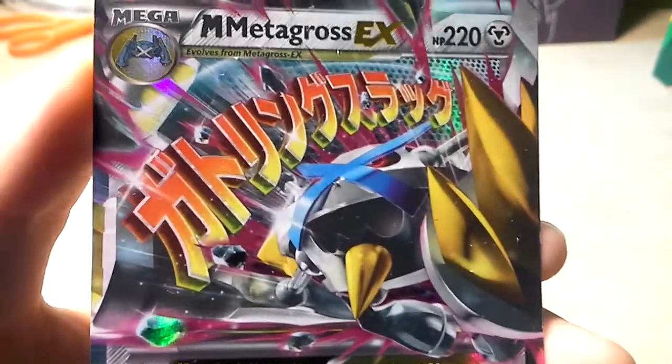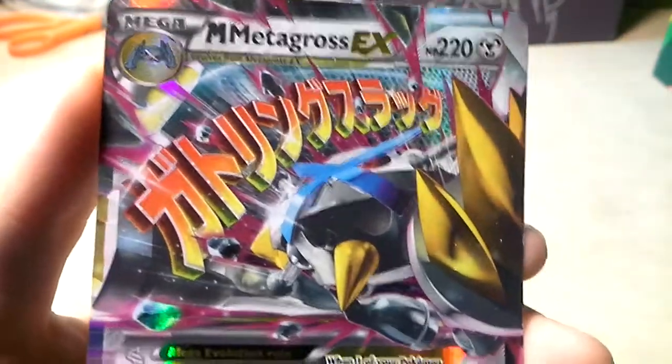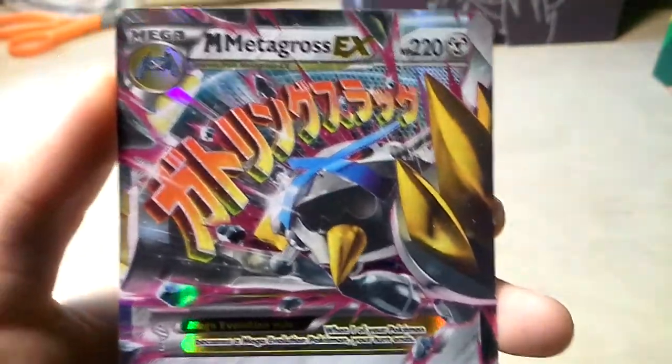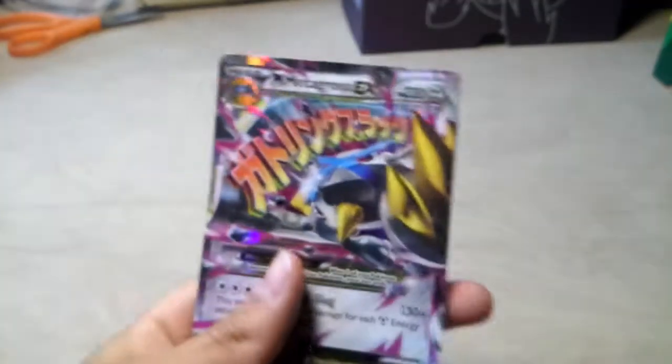Hey guys, this is Glacener Dragon here and today I'm just going to show you a short video of what happens to a Pokemon card when it gets washed into a machine — and also a washing machine.